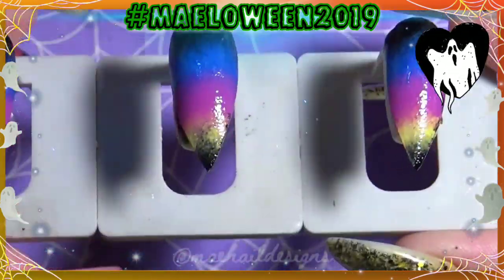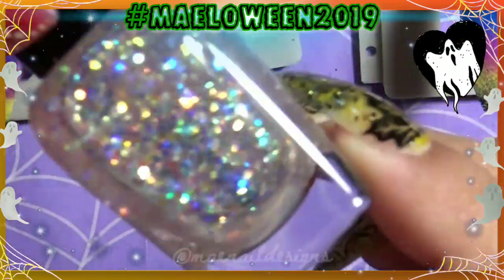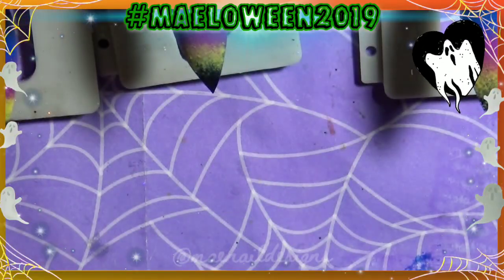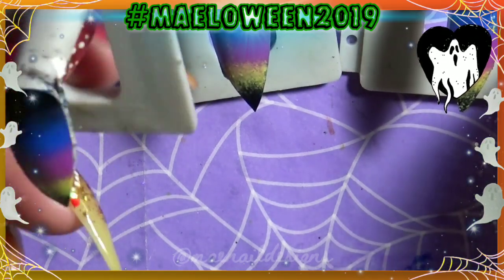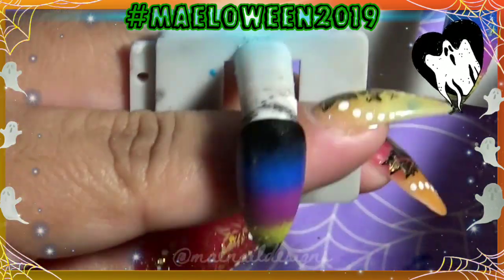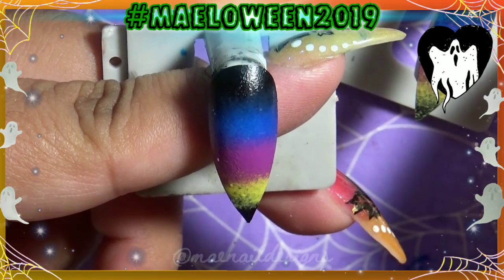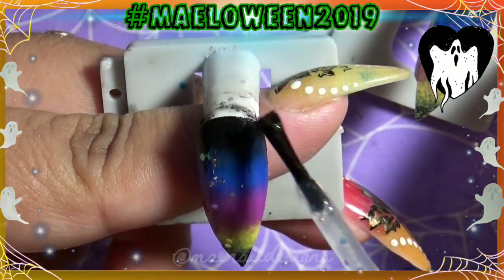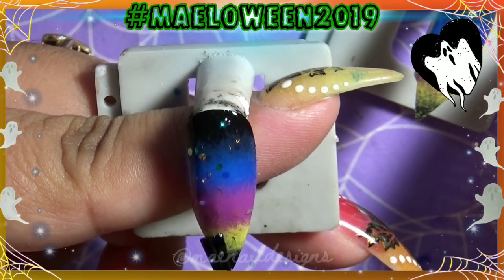That is pretty much it for the gradient — I only do two layers. On top of the gradient I want to add this beautiful sparkle polish; it's a clear base with iridescent hexes. This is in the shade Monet from Zoya. I'm going to add only one thin layer to all of the nails.